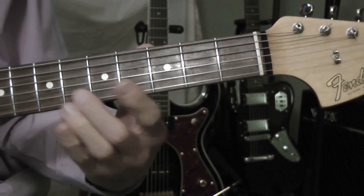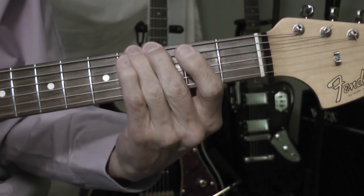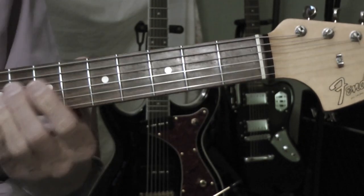I'll play that again — I think I made a mistake. Play that a little bit slower.